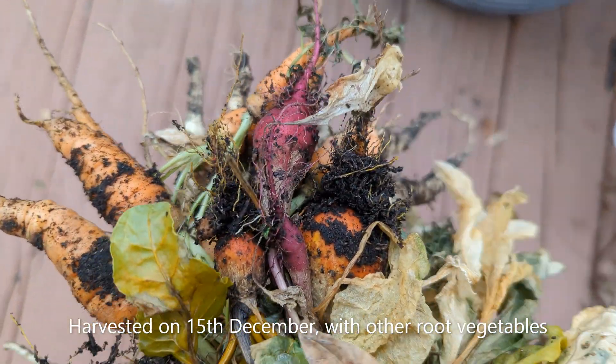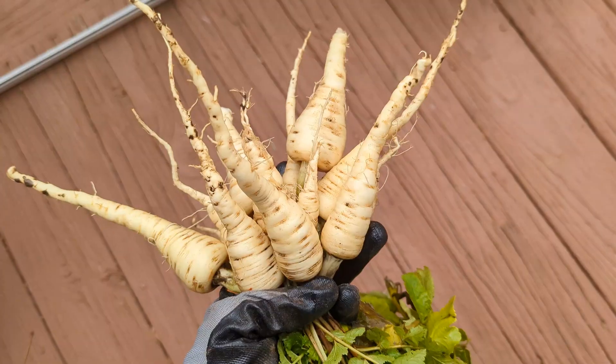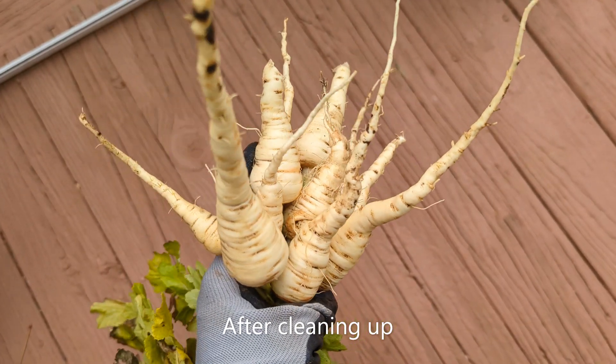For us, we liked the flavor for sure. It was something similar to carrots but stronger in aroma. It was also much better than store-bought parsnip.